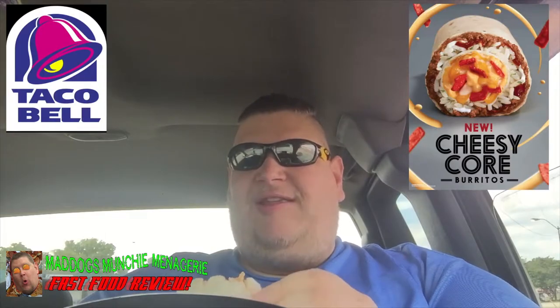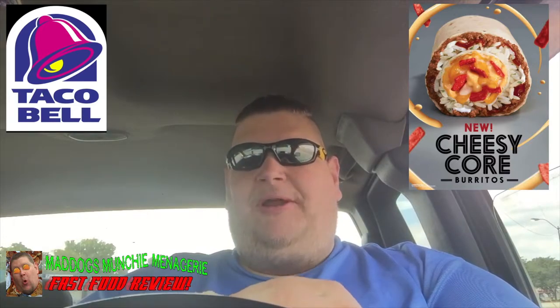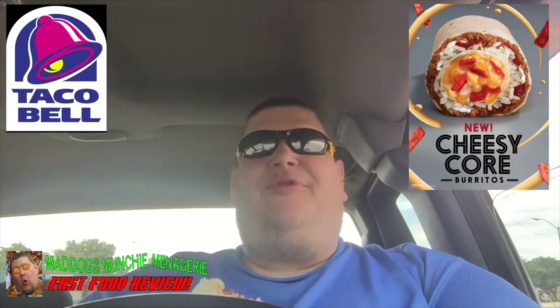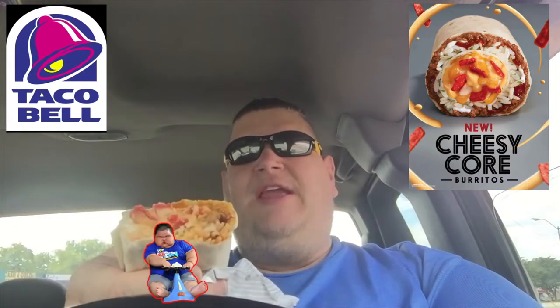It's not bad. I think it can always be a little bit better. Taste, I'm going to say that tastes solid three. Price, again, solid three. So averaging that out, I'm going to give this three fat kids.